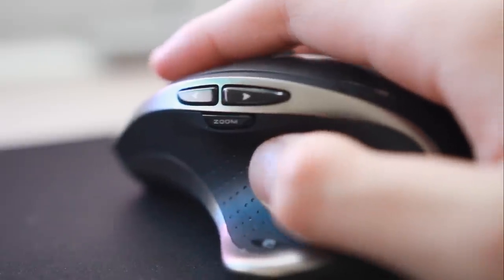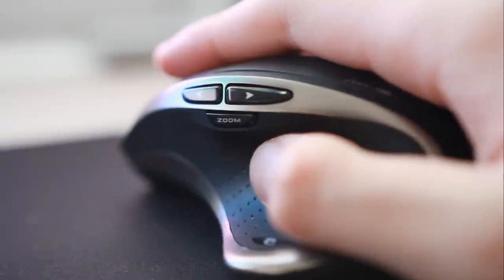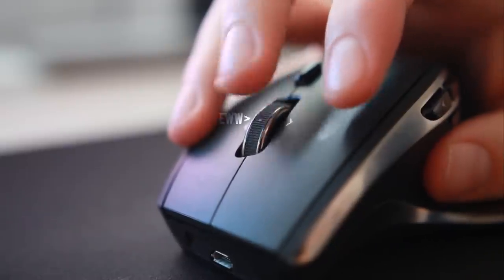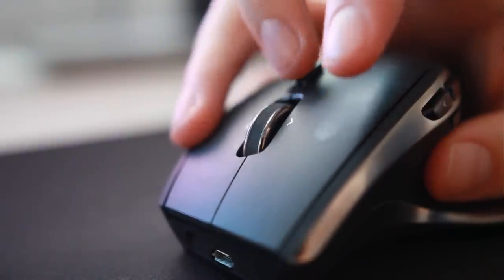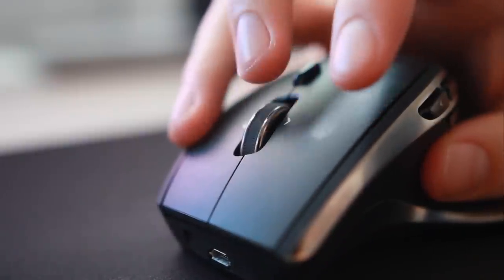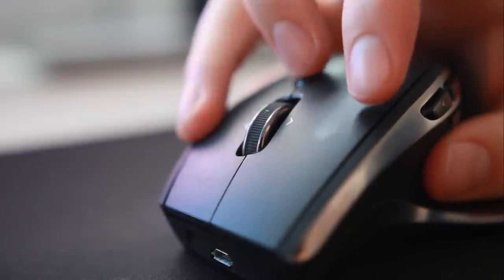I've had absolutely no problems with accuracy. I have heard it can be used on gloss and glass surfaces as well, though I'm yet to try that one out myself. The scroll wheel can be used in two different ways — I have it set up in click-to-click mode, which I found works really well. Alternatively, you can use the ultra-fast smooth scrolling mode, but I have found that far too fast for everyday use.